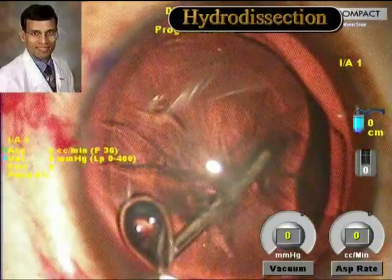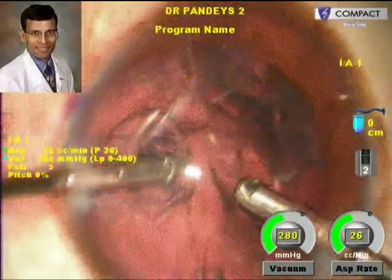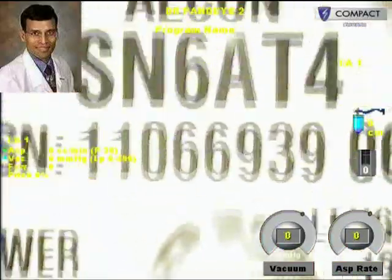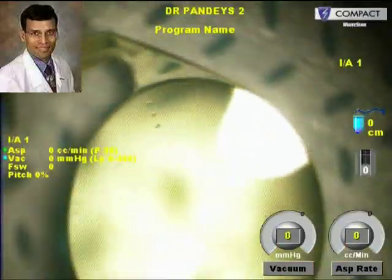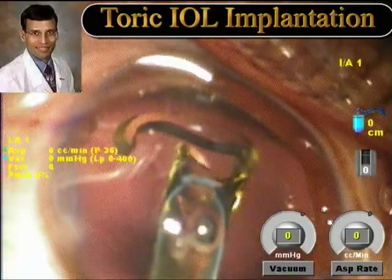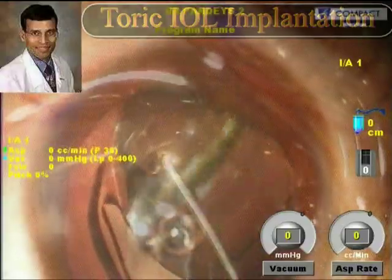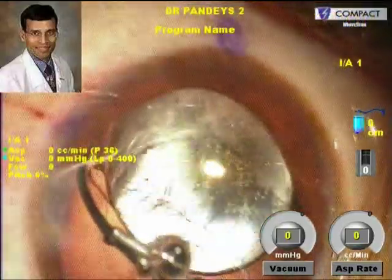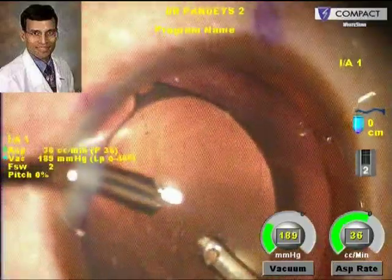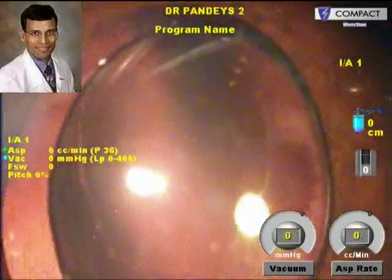After careful and thorough hydro maneuvers, the lens matter is loosened from its attachments and can be easily removed using just the irrigation and aspiration. A T4 model Toric IOL of 23.5 diopters is implanted using a Monarch Alcon injector. The viscoelastic is being removed from under the IOL to prevent post-operative rotation. We can see the dots that are carefully aligned along the steep axis.